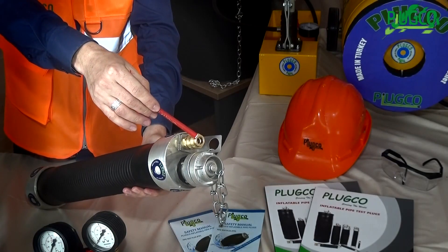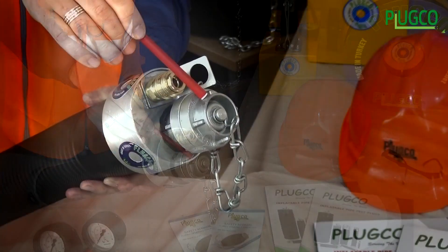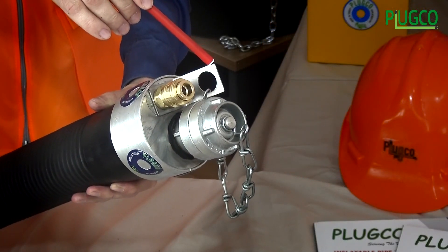This is the inflation connection, used for inflating. This is also a bypass connection. The last part of the plug is the eye bolt.